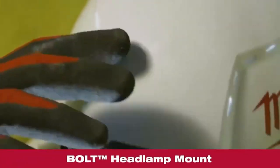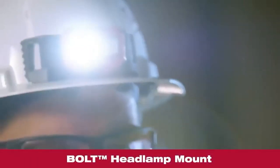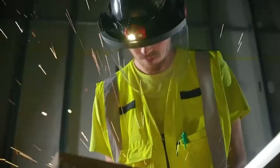All of our Milwaukee hard hats come with our bolt headlamp mount so you can securely attach headlamps without the use of straps or clips. This frees up additional space for accessories including earmuffs, a sun visor, or face shield — all new Milwaukee accessories we're announcing today.